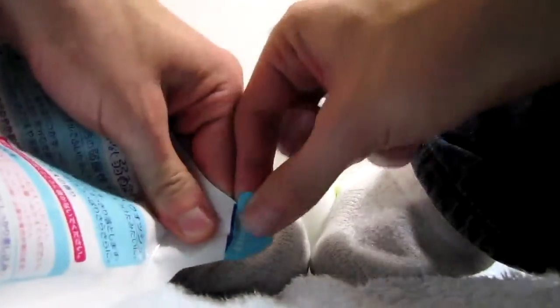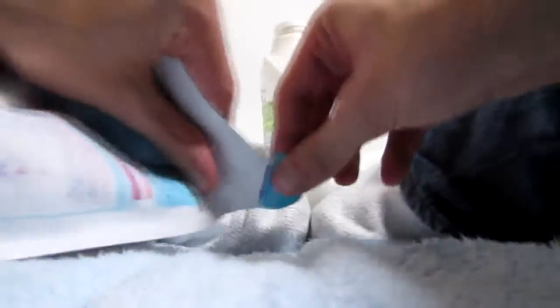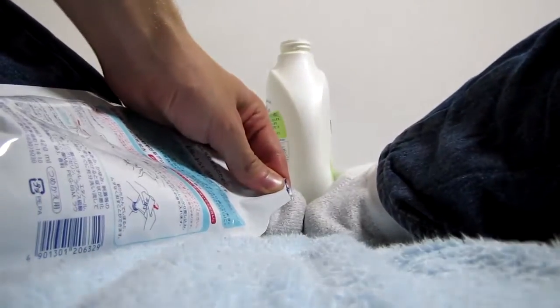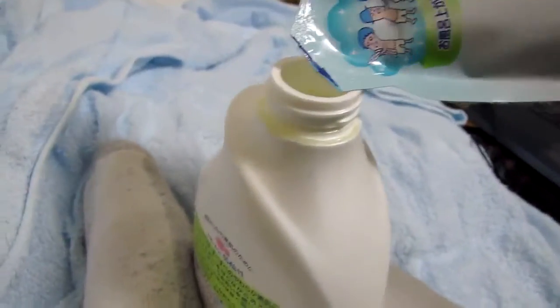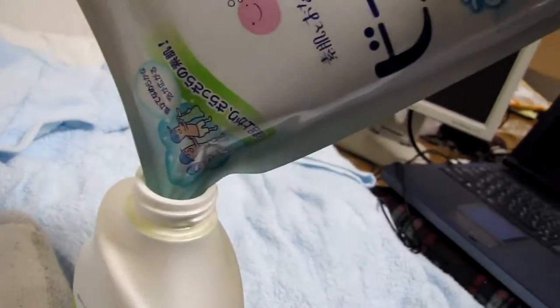You take this and you open it like that. And then... you just do that. And you do it until it's empty.